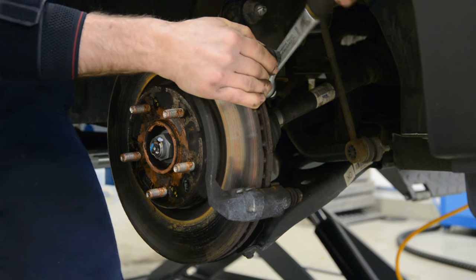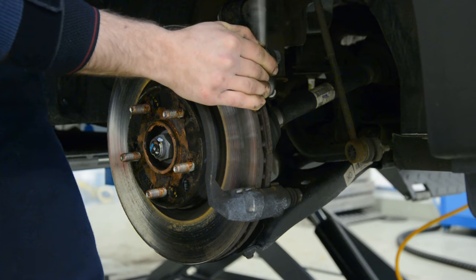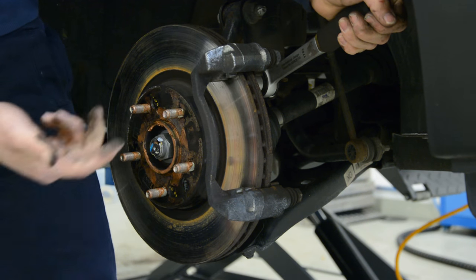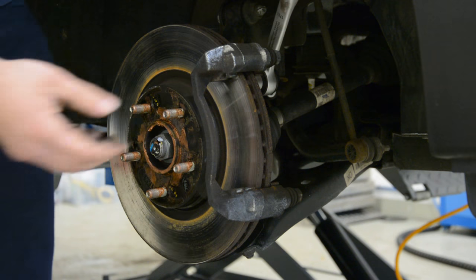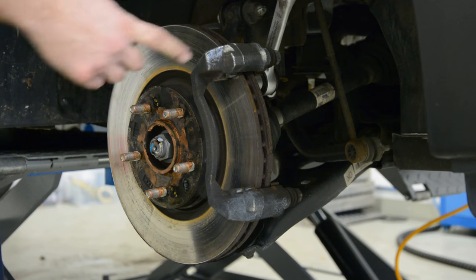If you want to remove just the brake pads, you don't need to remove this. If you want to change the disc also, you need to remove this bracket.